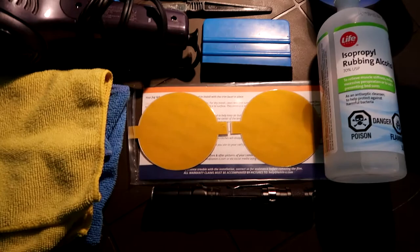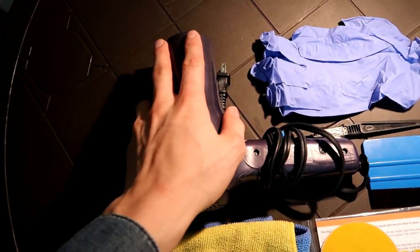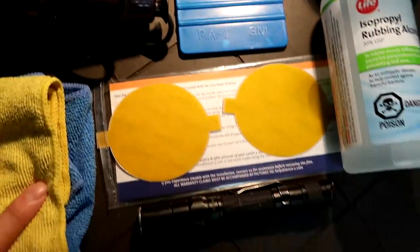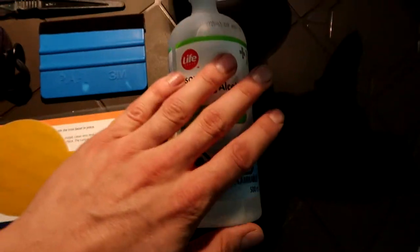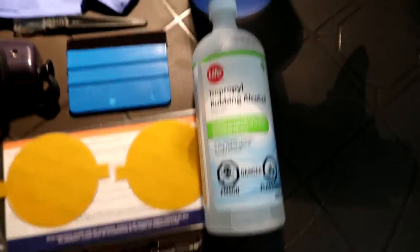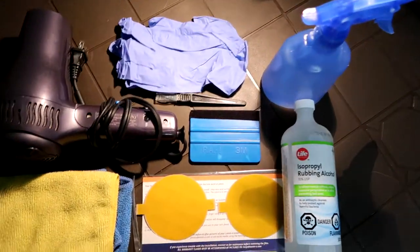Here are some of the materials you'll need: a couple of microfiber towels, a heat gun or hairdryer, some gloves to keep the oils from your hands off the surfaces, an exacto blade, and a squeegee with a piece of felt on it so you don't scratch the vinyl film. You'll also want a flashlight to see imperfections, the film itself — I bought these pre-cut from Lamin-x, link in the description — some rubbing alcohol to clean the surface, and a spray bottle full of water. You could add soap, but I prefer straight water when installing.